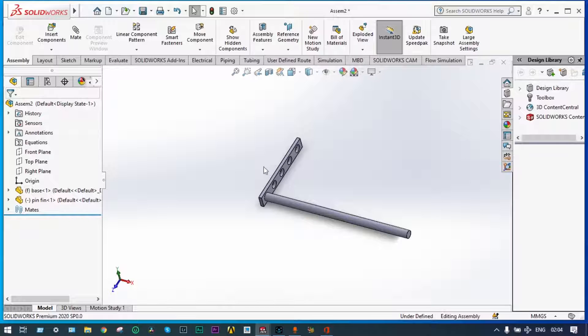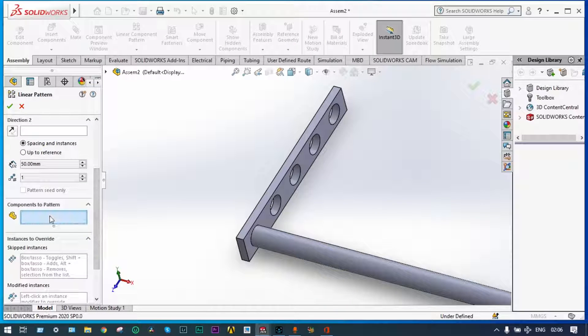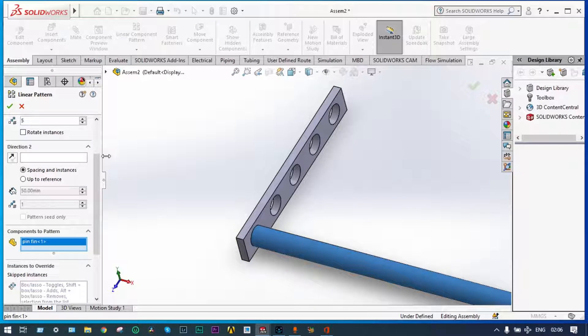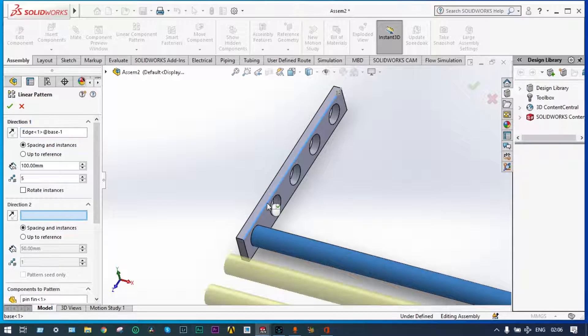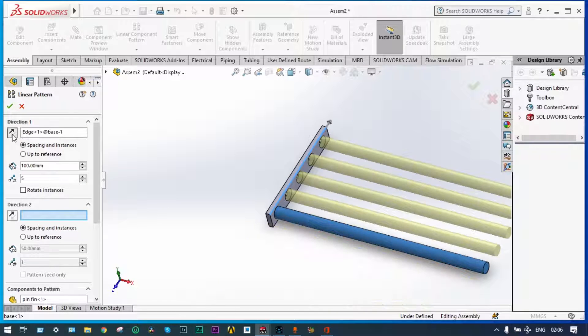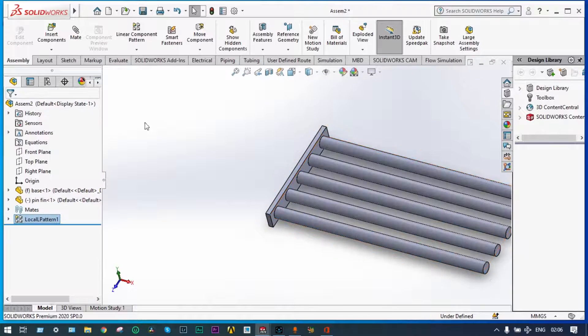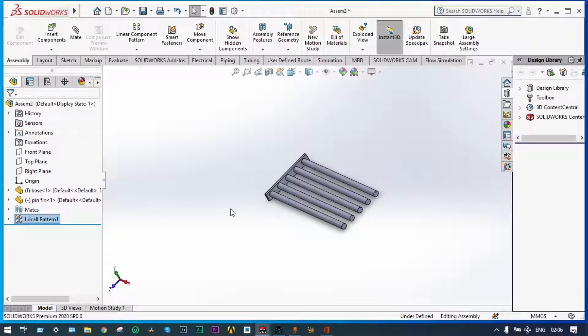Using linear pattern we need not do these things again and again. We want a linear component pattern — select the component to be patterned, select that object. Then we want direction along this line, but it is showing the reverse direction so we have to change the direction. Done — the assembly is now complete. Now we have to go for analysis and will start from Simulation.